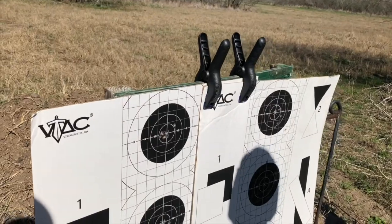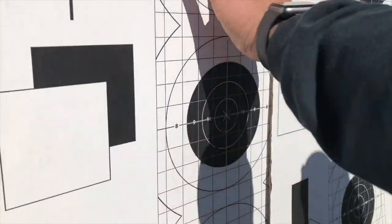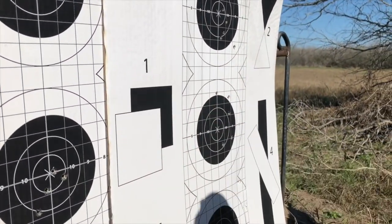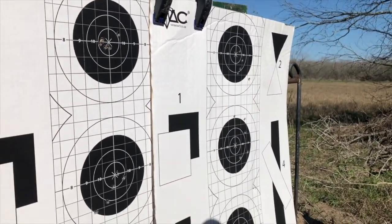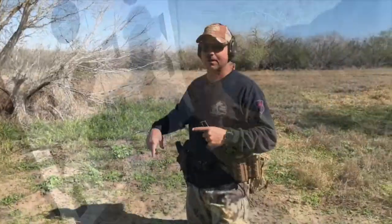My group definitely opened up — that Beretta really shot well. His group opened up too shooting the Beretta; he had a tighter group with the Sig. We're gonna go back and shoot a little bit more to test them further.